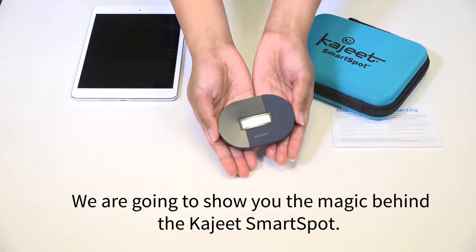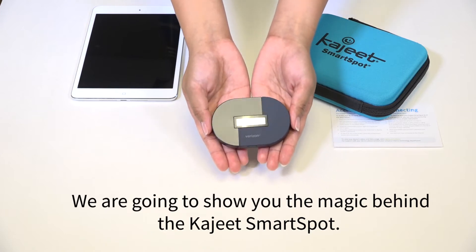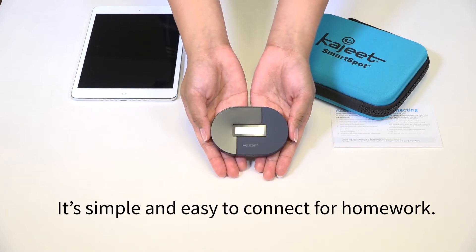We are going to show you the magic behind the Kajeet SmartSpot. It's simple and easy to connect for homework.